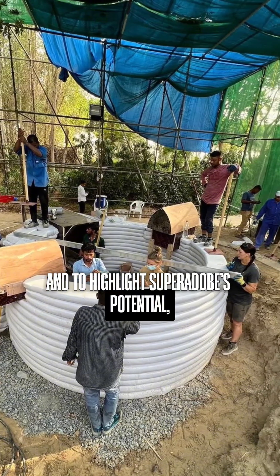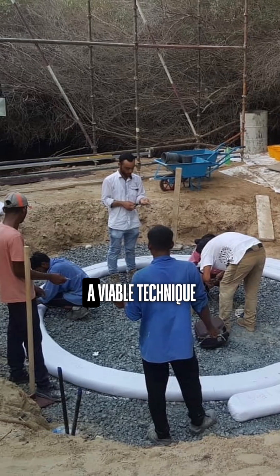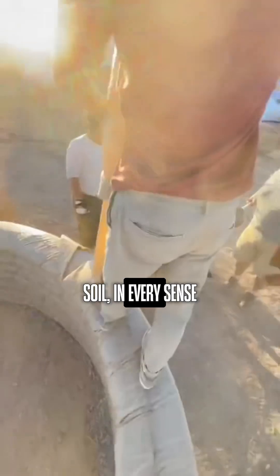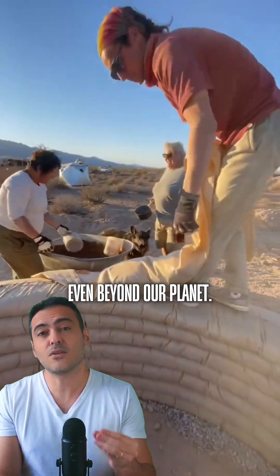And to highlight Super Adobe's potential, Khalili presented at a NASA symposium, believing it could be a viable technique to construct sustainable habitats in places like the Moon and Mars. Soil, in every sense of the word, holds unimaginable potential — even beyond our planet.